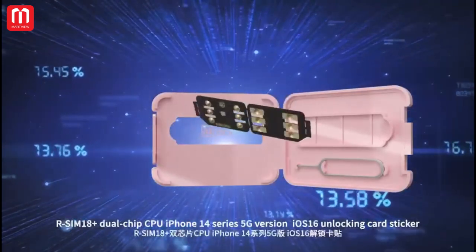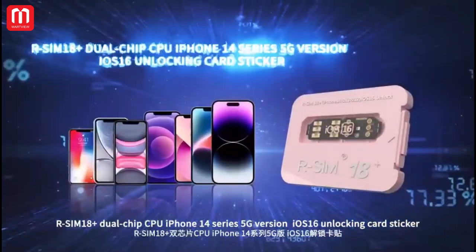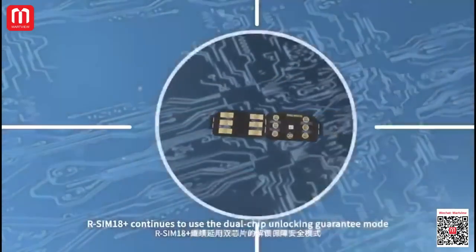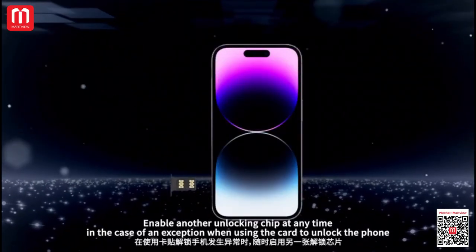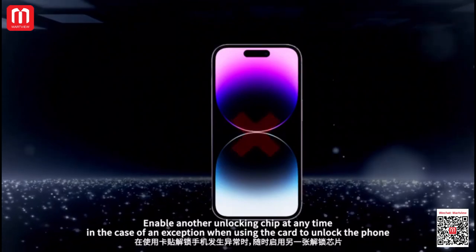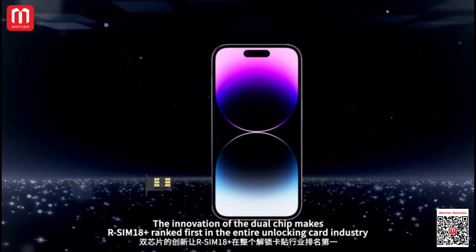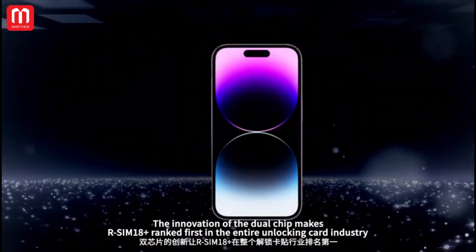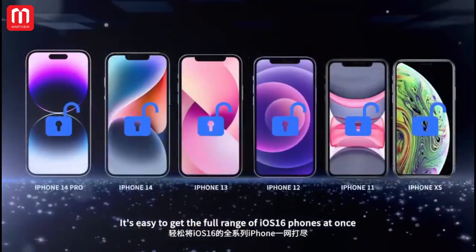R-SIM-18 dual-chip CPU iPhone 14 Series 5G version iOS 16 Unlocking Card Sticker. R-SIM-18 continues to use the dual-SIM unlocking guarantee mode, enabling another unlocking chip at any time. In the case of an exception when using the card to unlock the phone, the innovation of dual-chip makes R-SIM-18 run first in the entire unlocking card industry, making it easy to support the full range of iOS 16 phones at once.